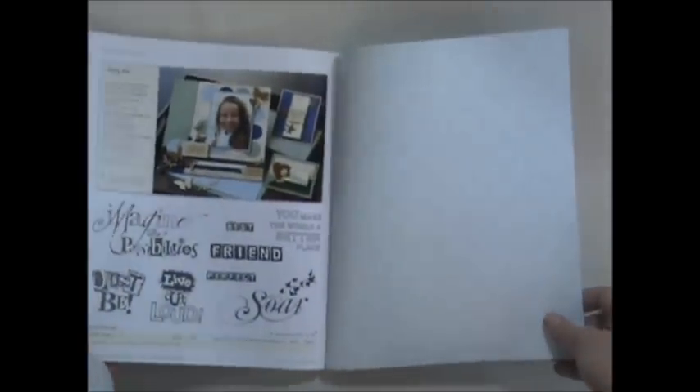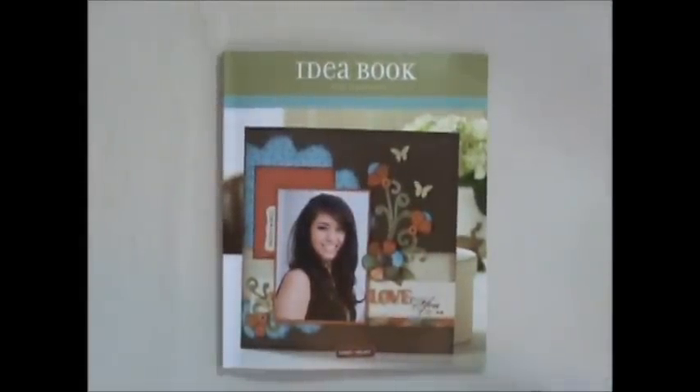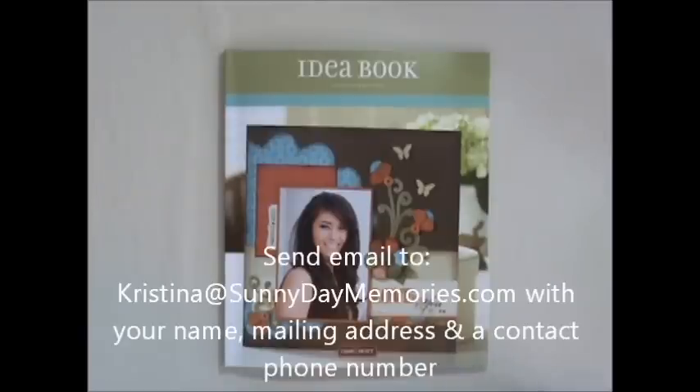And there you have it — that's the new Close to My Heart Spring Summer 2012 idea book! If you'd like your own free copy, feel free to send me an email with your name, mailing address, and a contact phone number and I will be happy to send one out to you right away. You'll find my email address right on the screen. Thanks for stopping by!